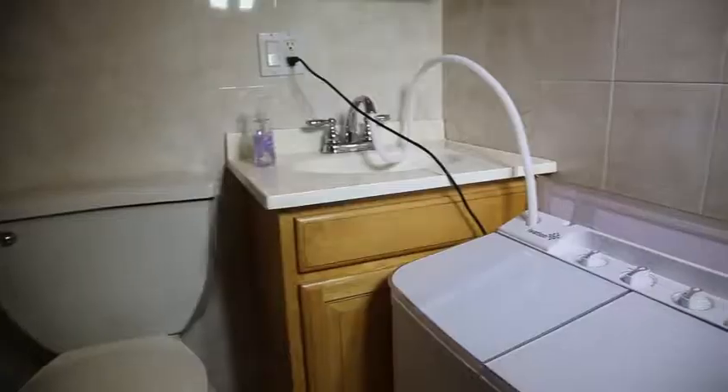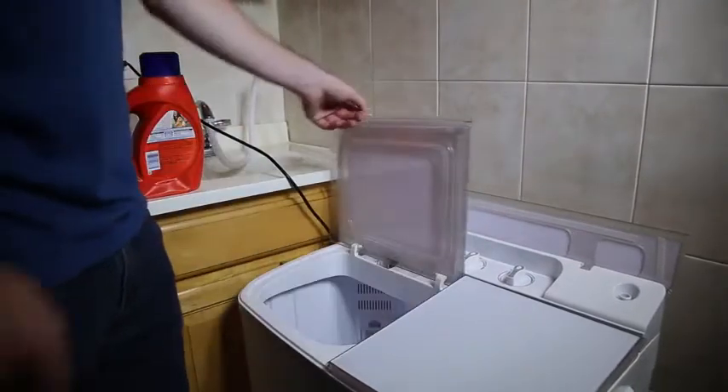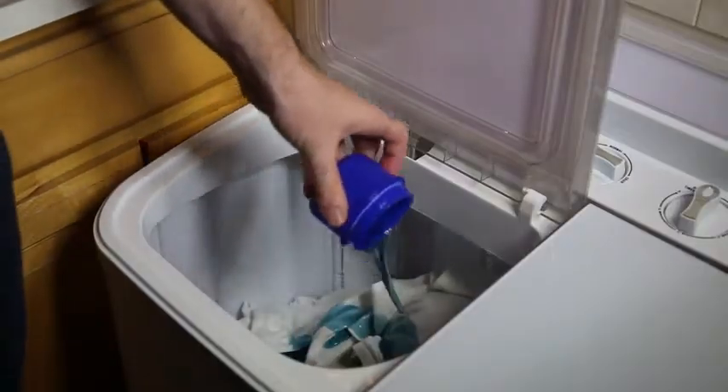It's as easy as 1, 2, 3. Just drop your dirty clothes inside — up to 8 pounds per load.